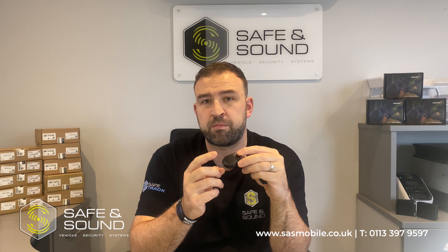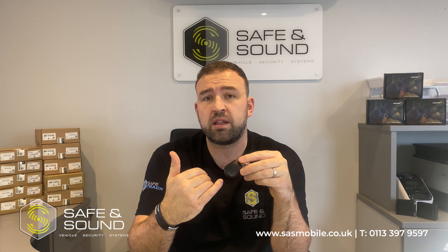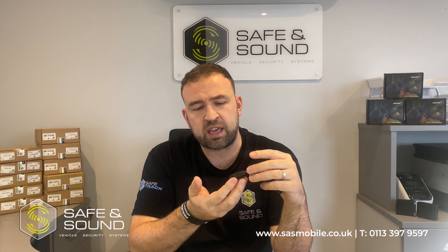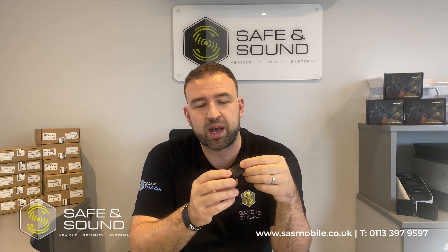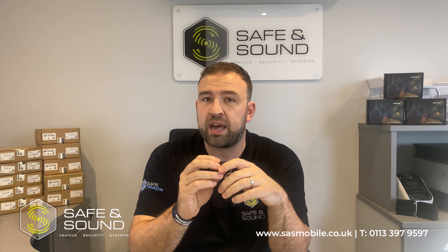This particular tag has a CR2045 battery inside, which is quite a large battery, meaning the tag lasts quite a while between battery charges — you can get 12 months out of one of these no problem. It also gives the tag a nice, premium weight to it.